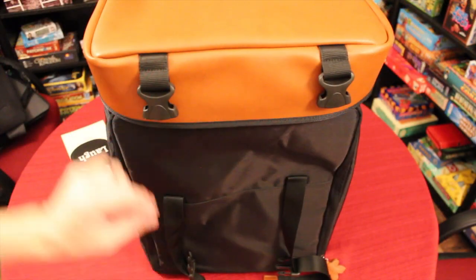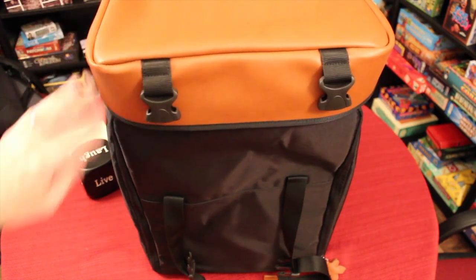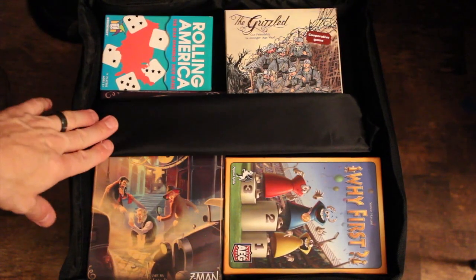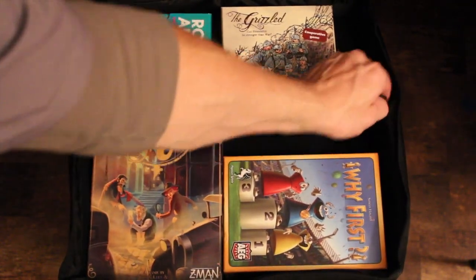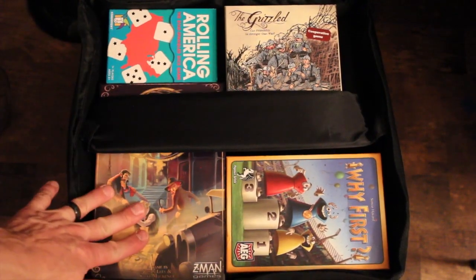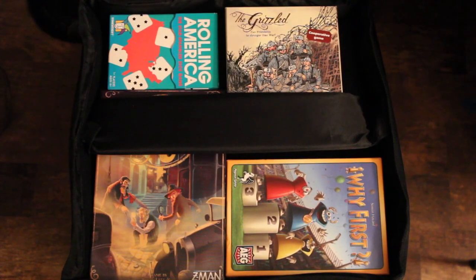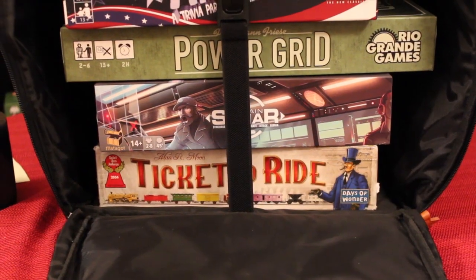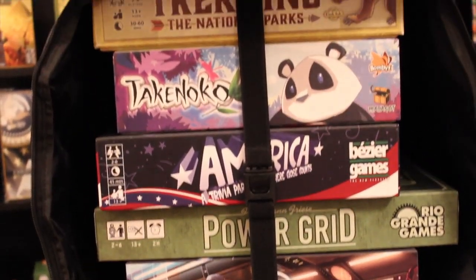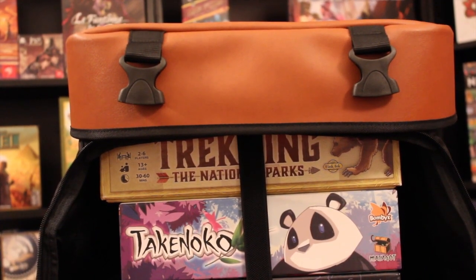As the bag stands up, we see it has a nice leather-type material on the top to keep it dry. But if we flip this up, you can also fit a bunch of small games in here — it has a little Velcro strap that keeps everything nice and tight. I've got four more smaller games in there: Beyond Bakery, Y First, The Grizzled, Rolling America. When I look at it from the front, you can see all the games I put in earlier, and there's a top here that will buckle everything together.